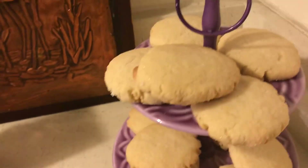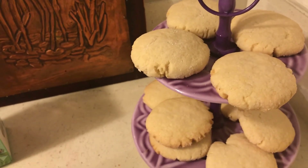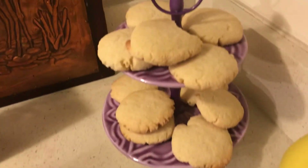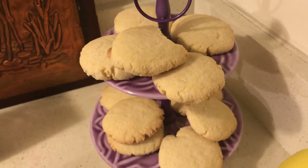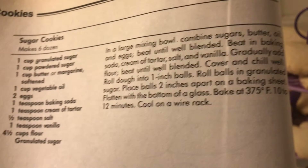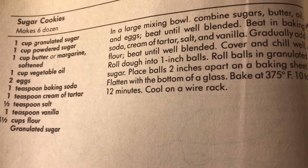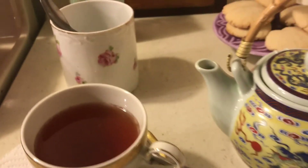Okay, so here is my new sugar cookie recipe and I really like it because it's easy. Those are good. I like these because you don't have to roll them out and cut them — you just roll them in a ball and then press them with a spatula. So I'm having some cookies and some mint tea.